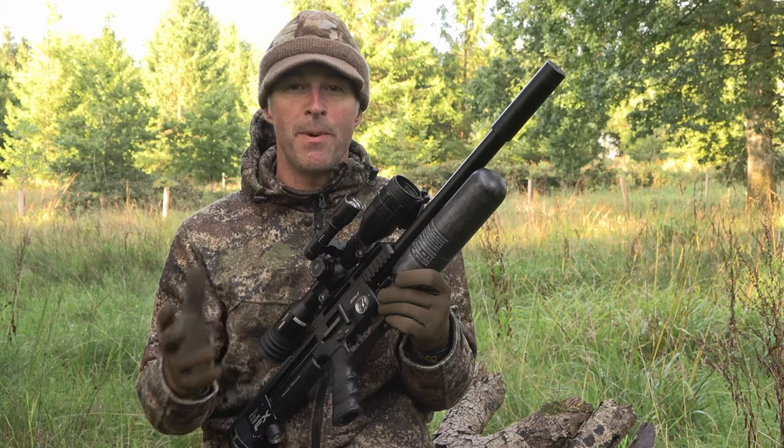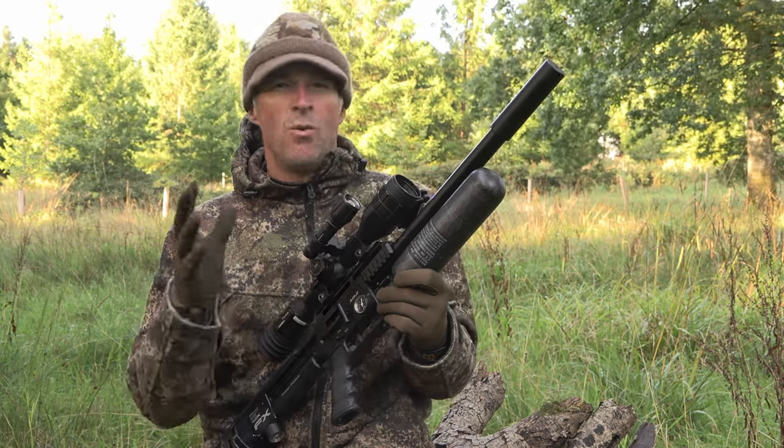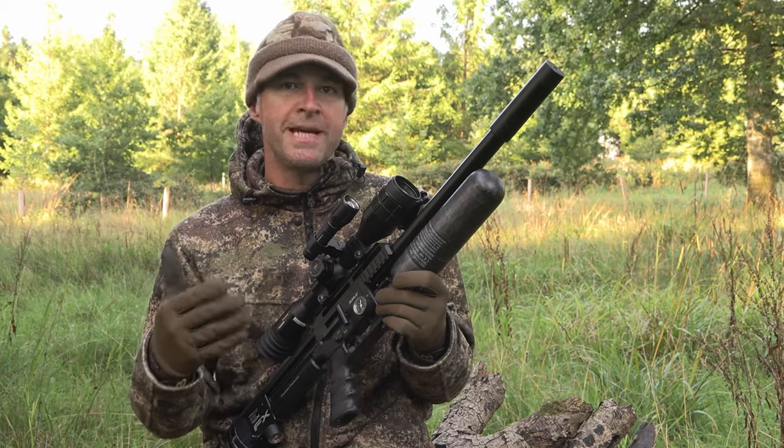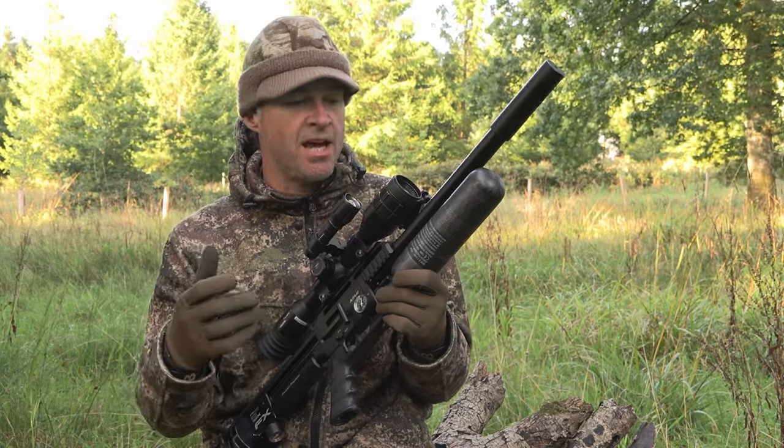We're going to be targeting rabbits in the pony paddocks tonight, but not until it gets dark. I wanted to do this bit in daylight because I've got a couple of new pieces of kit that I just want to show you and talk about before we get into the hunt.